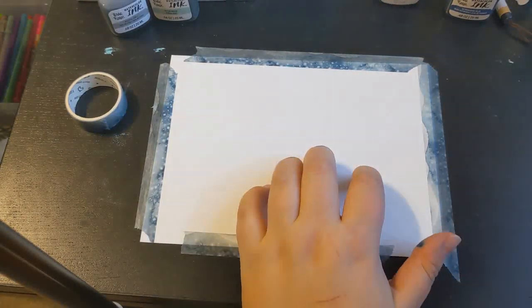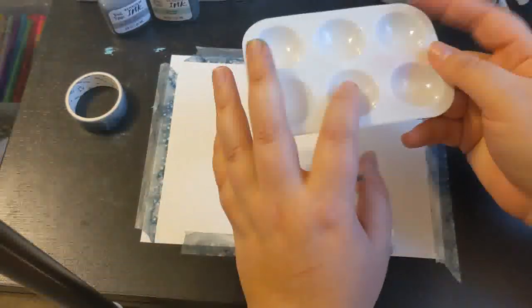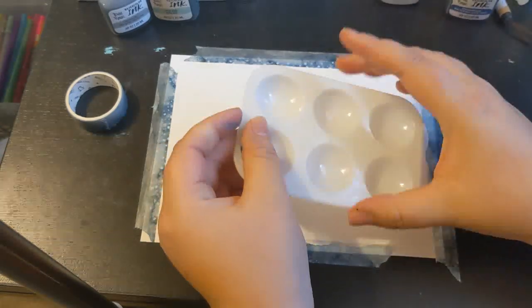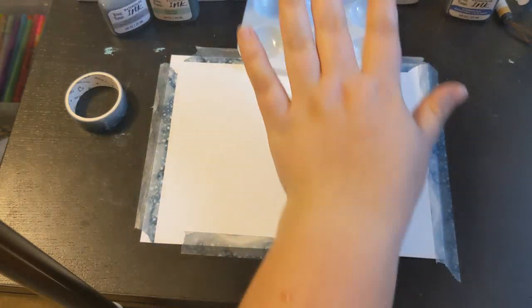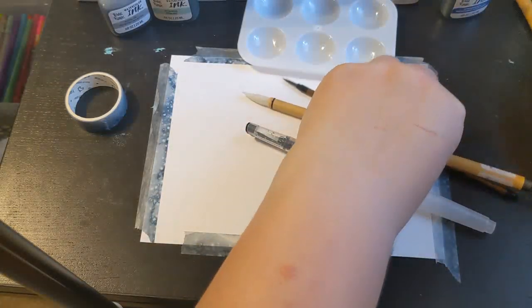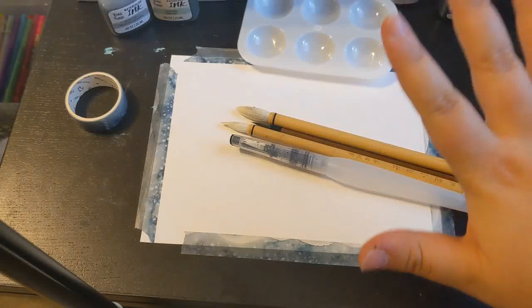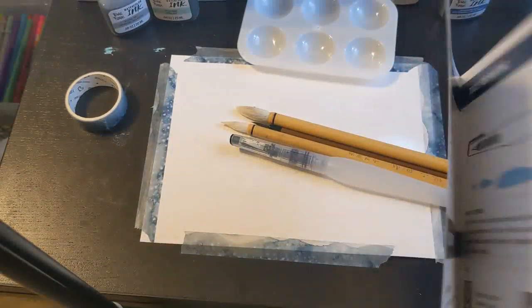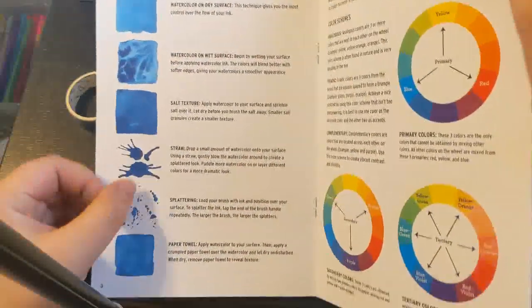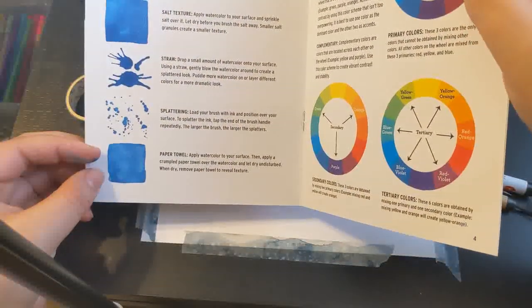I figured while we're here, why don't we make something — some actual art. I traded in that ridiculous palette for just a regular plastic palette from the Dollar Tree. I put all my dip pens away and I'm keeping out the water brush and the Chinese calligraphy brushes because I really want to play with these round tips. The project guide tells us to work with creating flowers, and it actually has some cool features — color wheels and different techniques like putting it on dry, putting it on wet, applying salt, blowing through a straw, splattering, and using a paper towel.